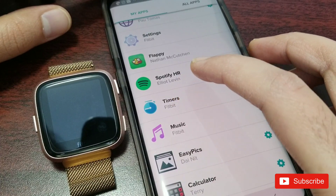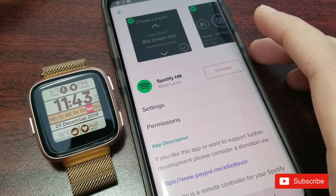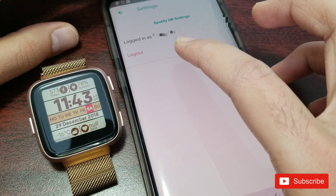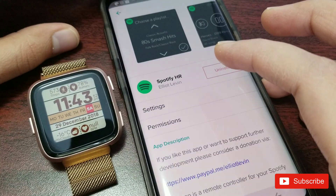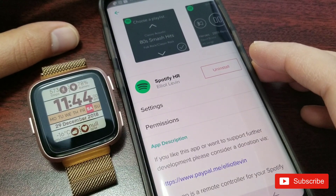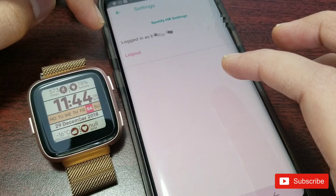This app is not developed by Fitbit itself or Spotify itself — it is developed by Elliot Levin. So if you're someone who is skeptical about giving your login details for Spotify to a third party, you should probably rethink, because in this app you have to actually log in with your Spotify credentials. I use PayPal for payment, so I'd rather not leave my credit card details in there.